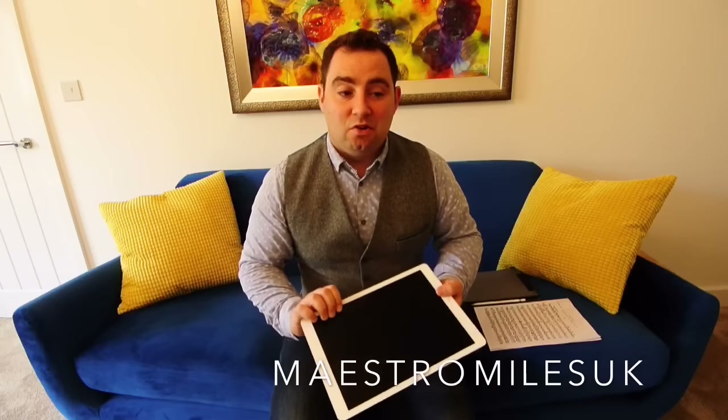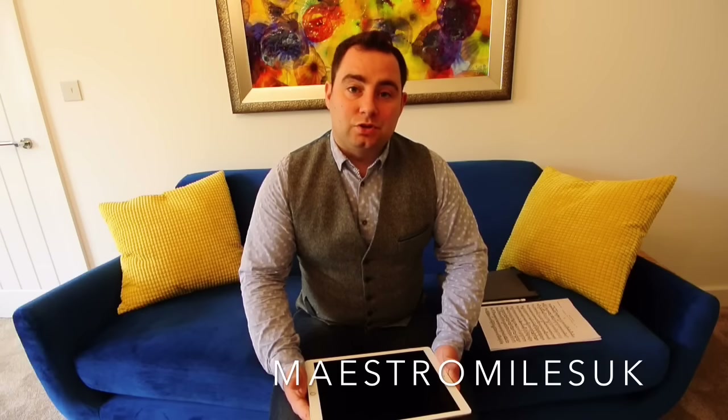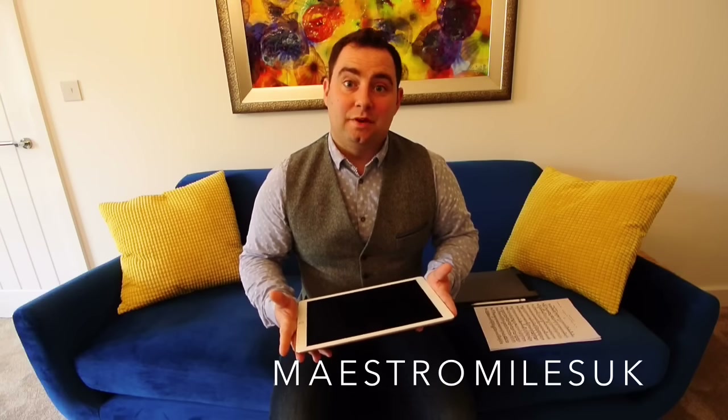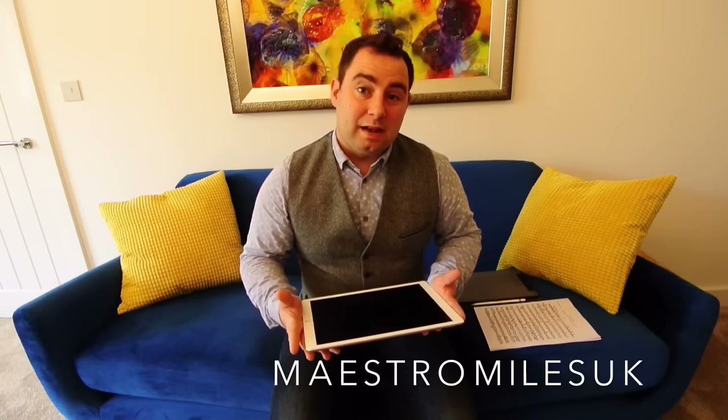With the Surface 4 it would probably be bordering on too small. The other option was the Surface Book, which I would very much toy with the idea of getting, but it is significantly more expensive. I already have a laptop and I couldn't justify the extra money for that. So that's why I went for this in the end.